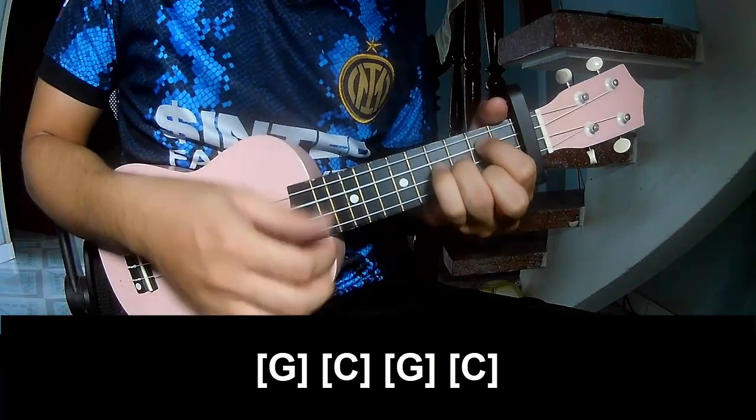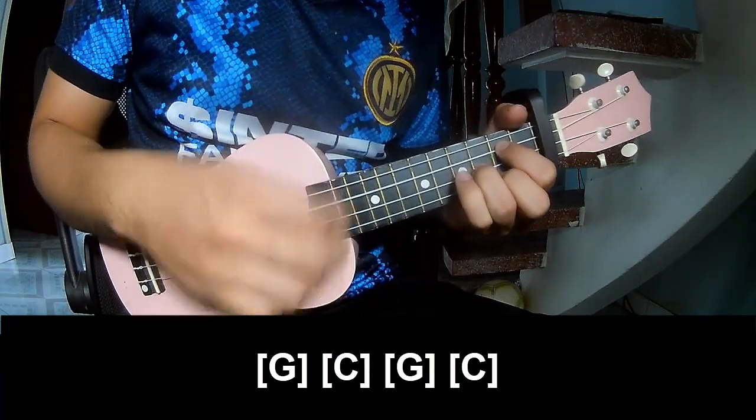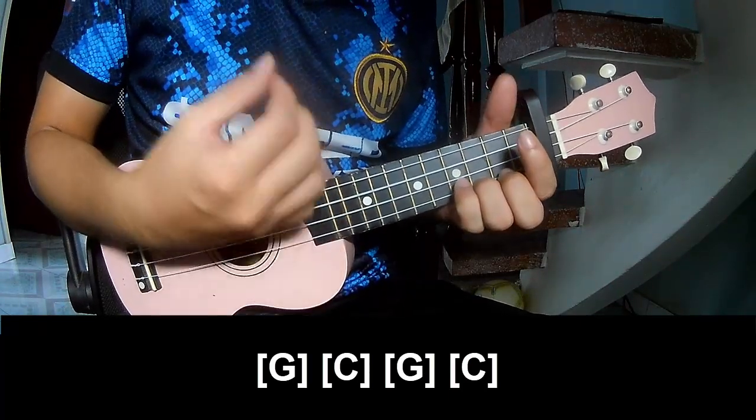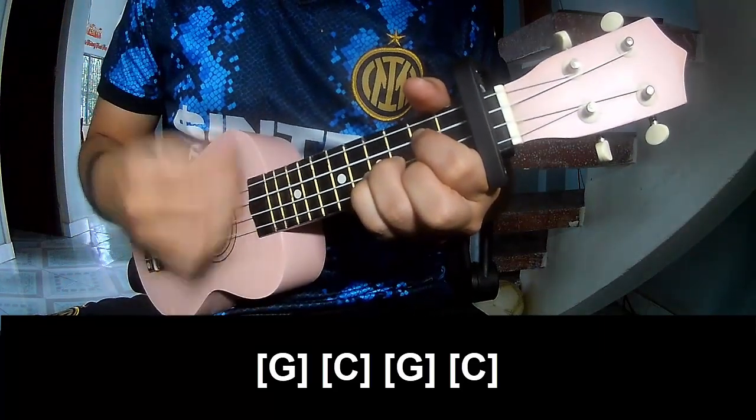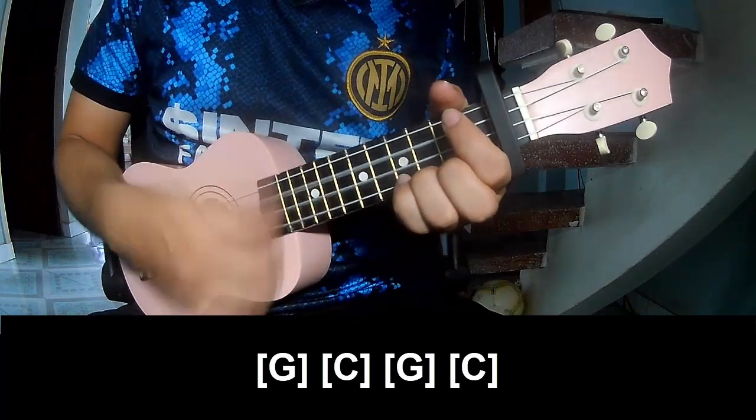The first chord to play is G, then C, then G again, then C, C.